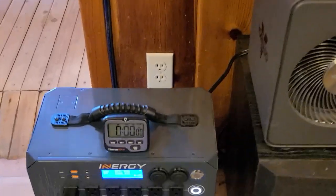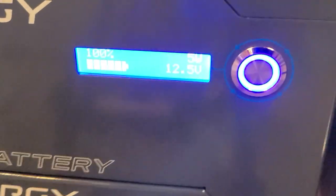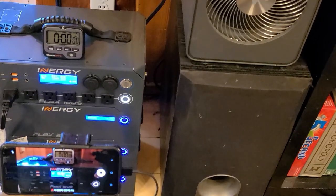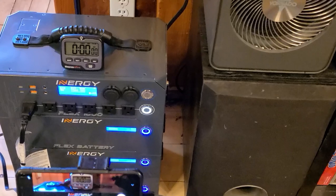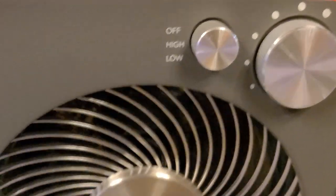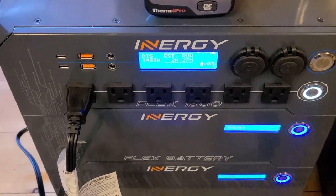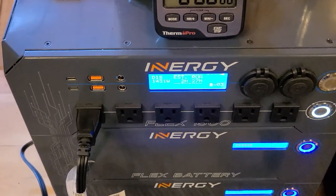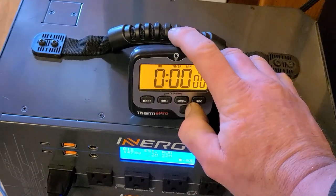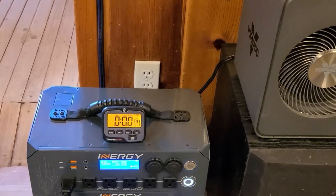So we have the Vornado plugged directly into the Energy Flex and everything is at 100%. This phone is going to do a hyperlapse for us. All batteries are charged to 100%. We already have the inverter on and we're going to fire this up on high and see what happens. The fan immediately came on and we're pulling 1432 watts from the batteries — that's with the inverter losses included. We're cranking out plenty of heat. This is going to be a really serious torture test for the Energy Flex.